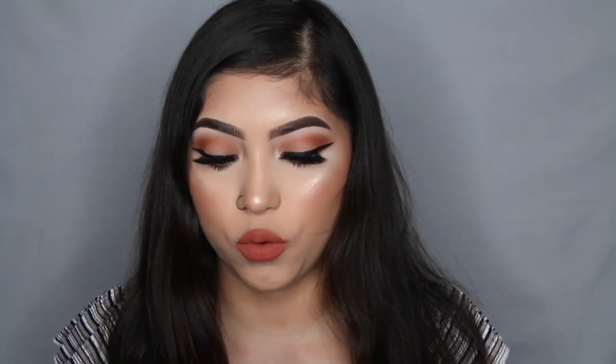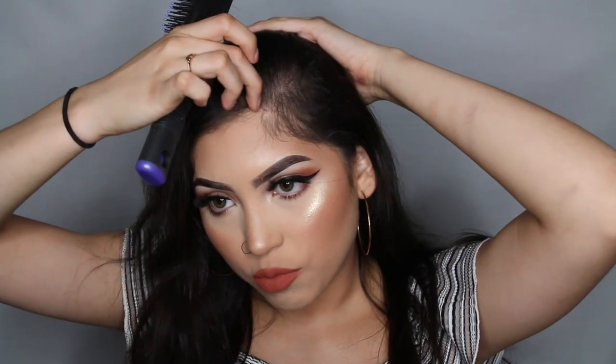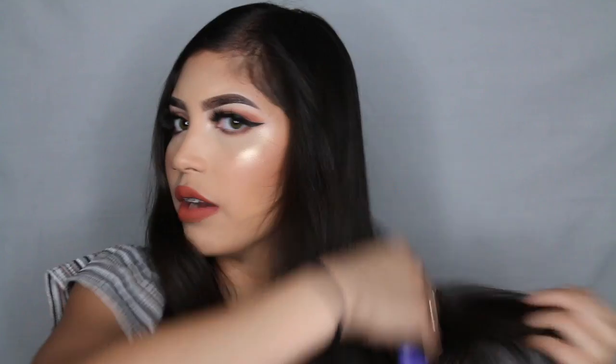Basically I'm just going to be showing you guys how I straighten my hair super super quick with this brush — like when I'm on the go and need to get out of the house fast. Like I said, I don't like to spend a lot of time on my hair. I just do a part down the middle — I honestly just use my nail to do this — and then I'll just part it and split it into two sections.